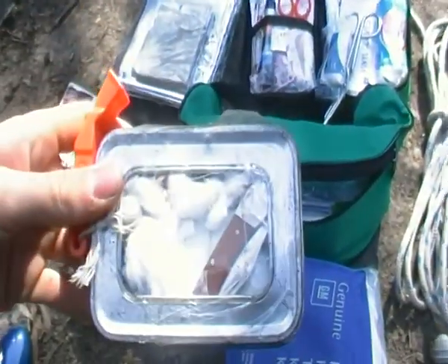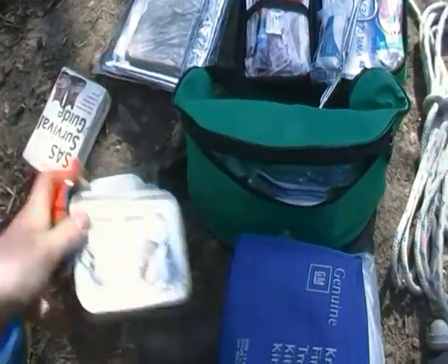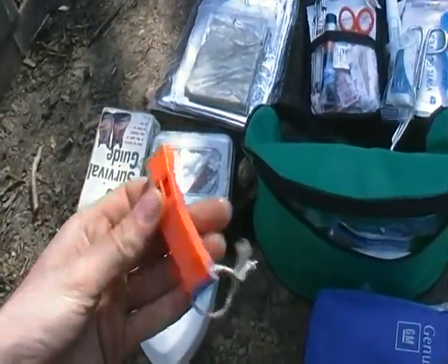Here I have the SAS survival tin — I think it's made by Highlander or Gellert. The survival kit in there, and another whistle.